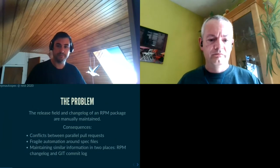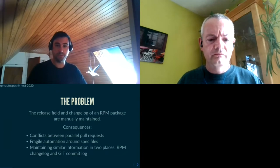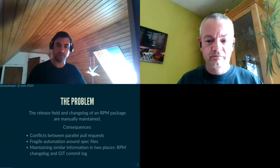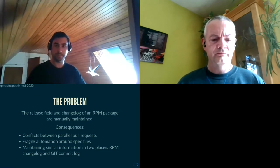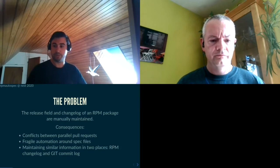The problem is we currently have in spec files two fields — the release field and the changelog field — which are manually maintained. This leads to a number of problems. One of them is that every time you have a pull request that touches one of these fields, the pull requests are going to conflict with one another. That also includes merges from one branch to another if you don't do a fast-forward merge. And every automation that wants to build and clean up spec files will be more fragile because of these fields.